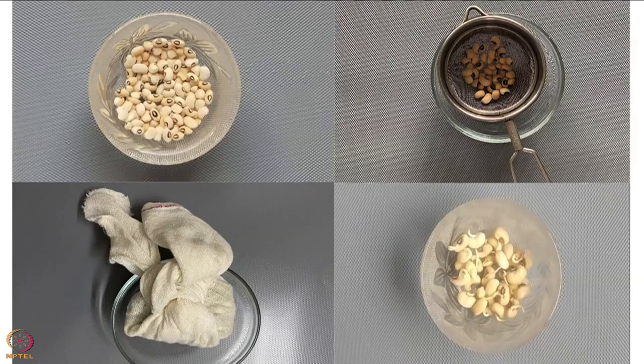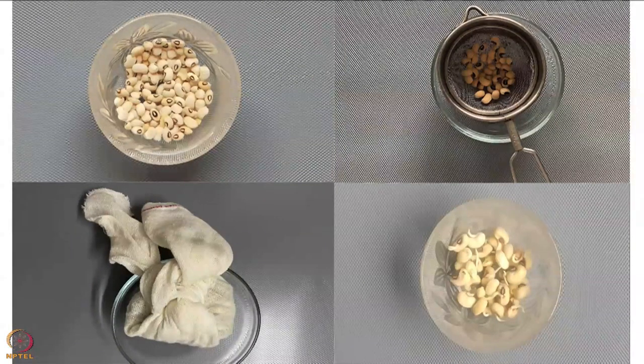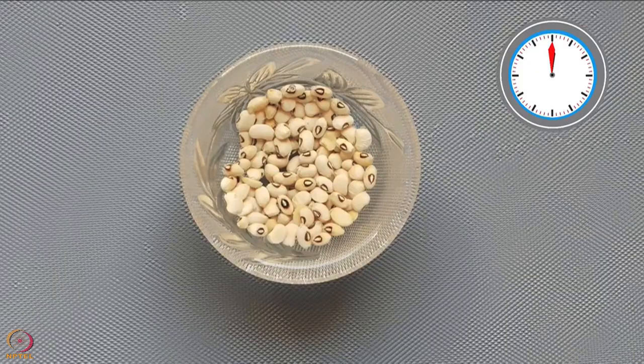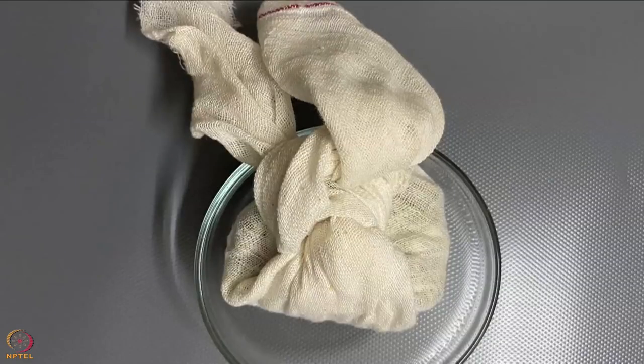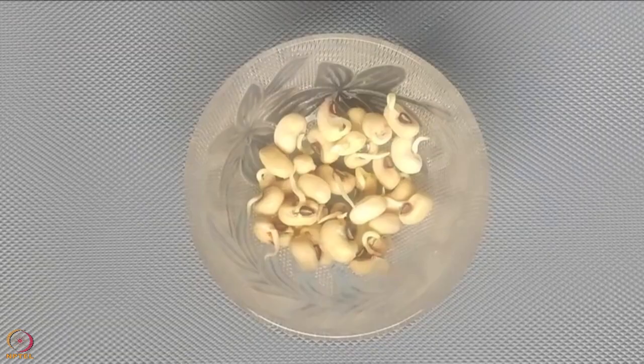To sprout the black-eyed beans, wash and soak them in water for 8 to 9 hours. Put them in a strainer, rinse thoroughly, let all the water drain out, and then tie in a clean cotton cloth. Keep aside until sprouted.